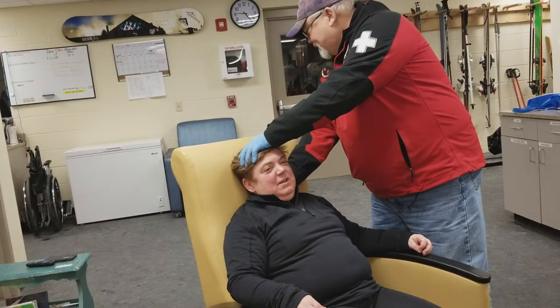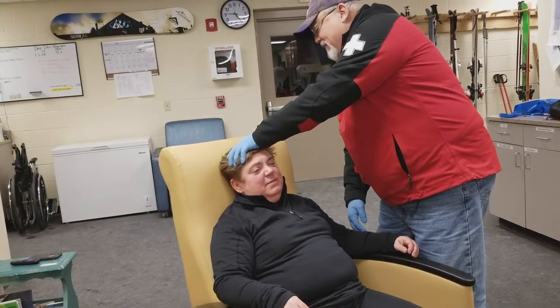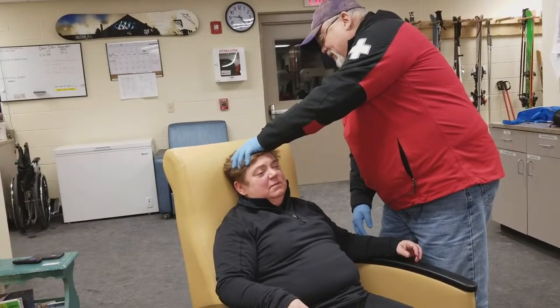Headache? Anything like that? I feel a bit dizzy. Numbness, tingling? A little. Where? In my arms. In your arms? Yeah.